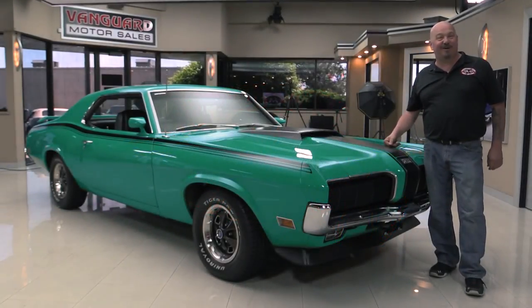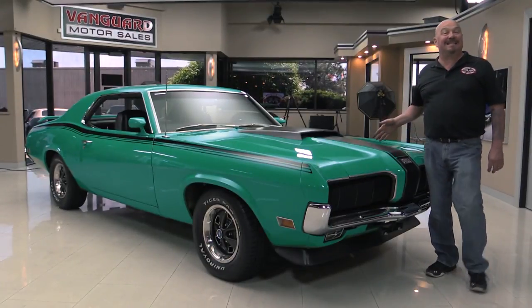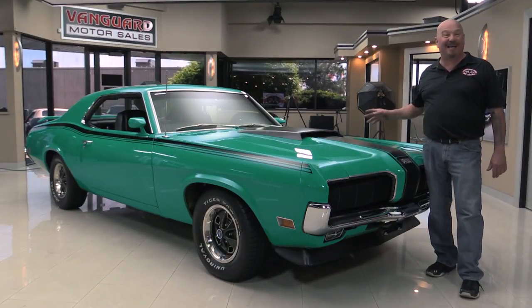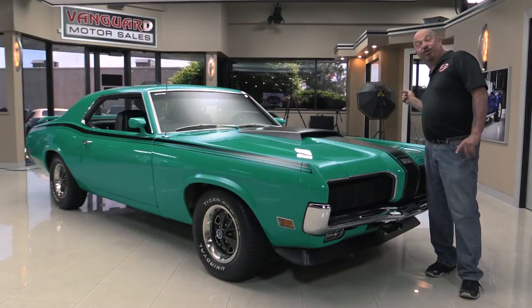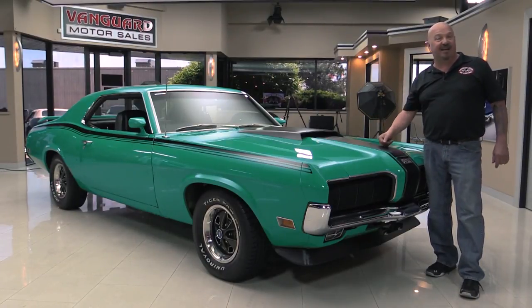Hi guys, welcome back to Vanguard Motor Sales. I've got one of my favorite cars in the showroom today — a 1970 Cougar Eliminator. 351, 4-speed car, black interior, and it's a real grabber green car. She's rotisserie restored, so she's grabber green on the bottom side too. You're going to love checking it out.